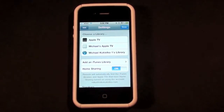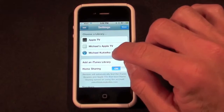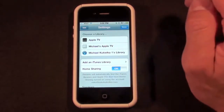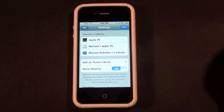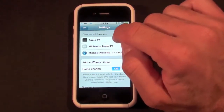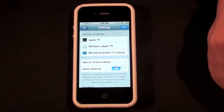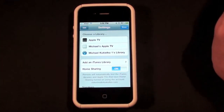I've logged on to home sharing and you can see I have several devices under my library. You can see my Mac right here — this is my Mac library — and you can see my two Apple TVs, the second generation and the first generation. This means I've already activated home sharing on these two devices, but I'm going to show you how to do that on the second generation Apple TV.